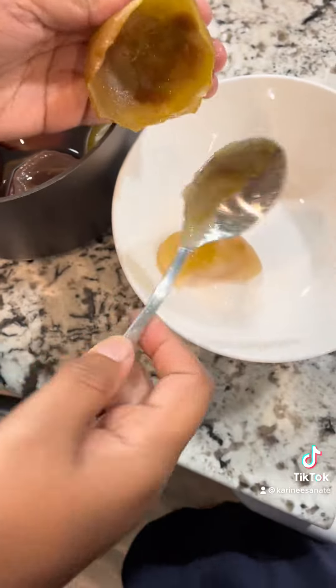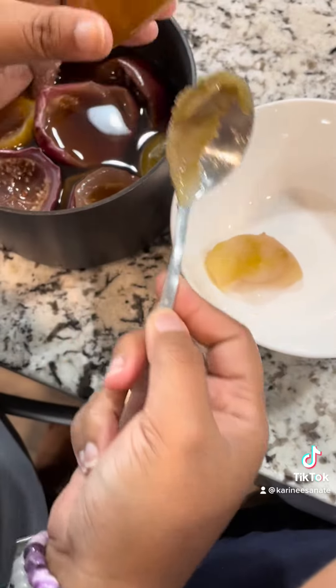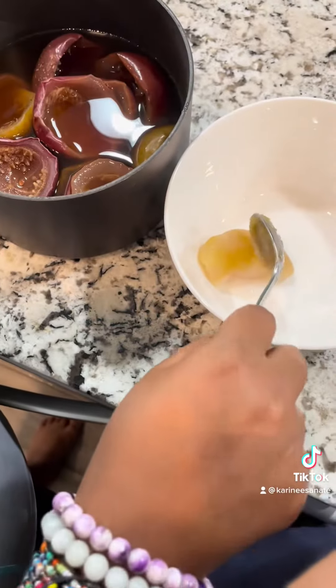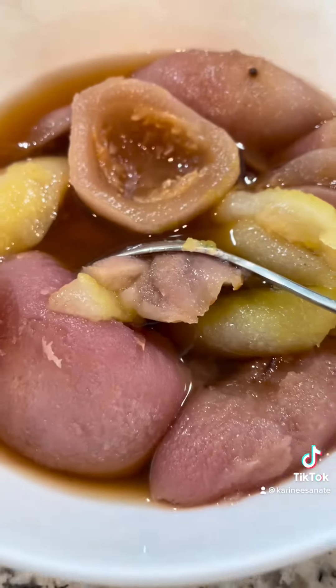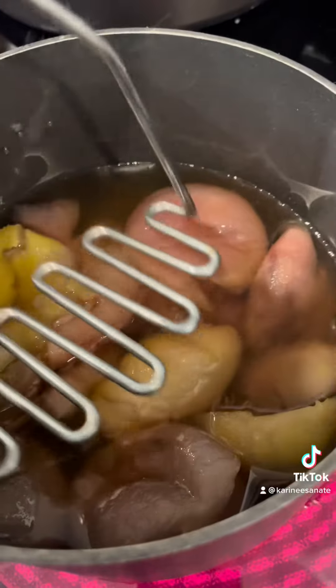This water carries the pectin which we'll need to solidify our jam. So this is how it would look, and from there we're going to take all of that — it's going to look like this — and you have the water.